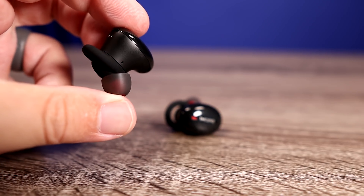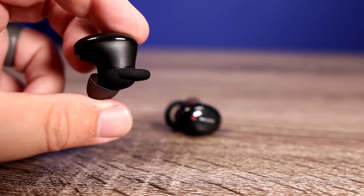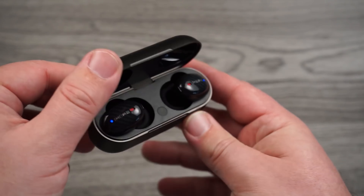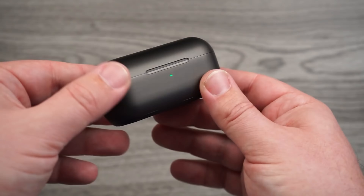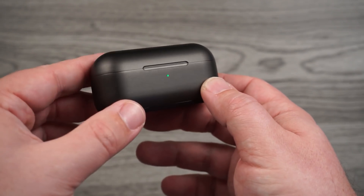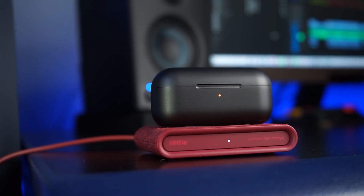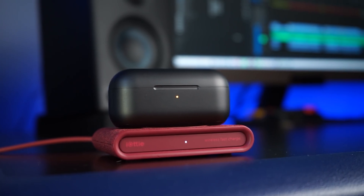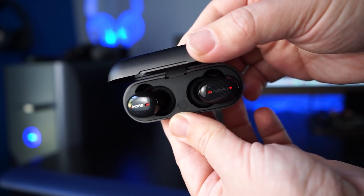As far as battery life on the ANC, you get six hours on the earbud itself with around 22 hours using the case. There is a fast charge feature where a 15-minute charge will get you two hours of use. The case on these is different from the others on the list because it is a Qi wireless charging case — you can drop it on a wireless charger and it will start charging.